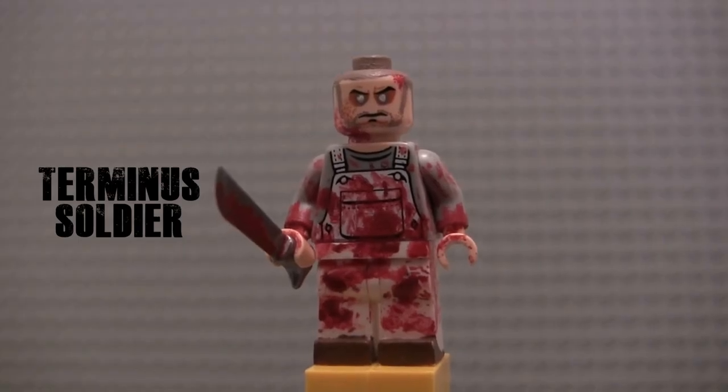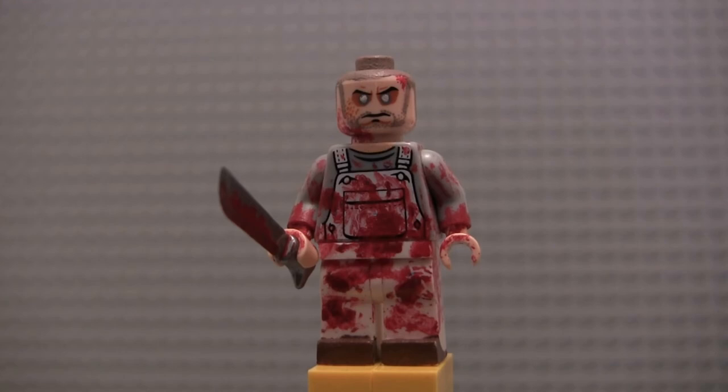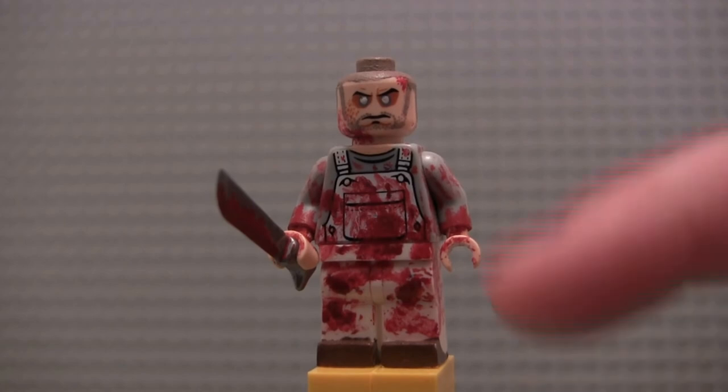Right after T-Dog, we have another figure that hasn't been updated since Part 1. This guy is supposed to just be, like, I originally made him because I liked the torso — I thought I could cover up paint stains with bloodstains and make him a cool background figure for battle scene mocks. That idea eventually morphed into basing him loosely around the Terminus guy holding a bat in the scene — the one with the buzz cut. I kind of based this figure around that guy, mainly because of the buzz cut and the blood stains.